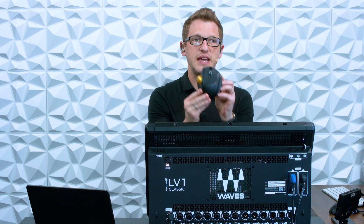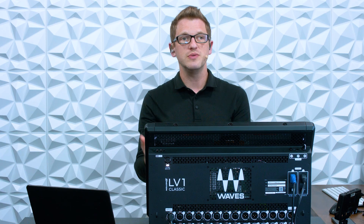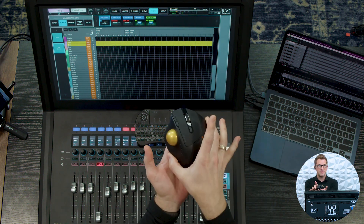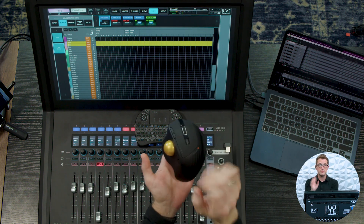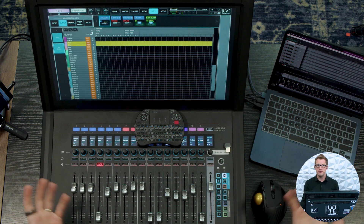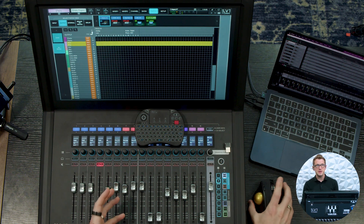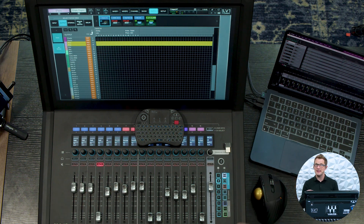You can purchase a trackball mouse and plug it into the USB just like you would a computer, and then use that mouse for doing your patching. Now the nice thing about a trackball mouse is there is a wheel for moving the cursor, and then you just have your clicks. When you're in a compacted front-of-house area, a trackball is nice because it can stay in one spot and you simply move the cursor with your thumb and click on things.